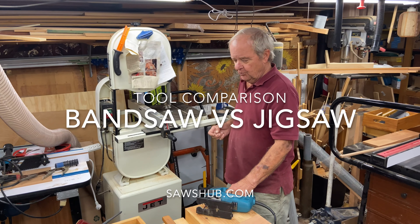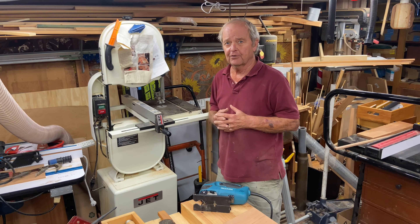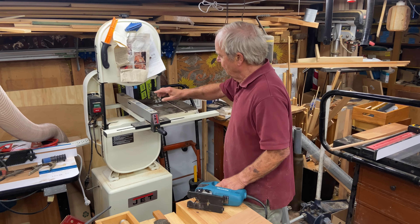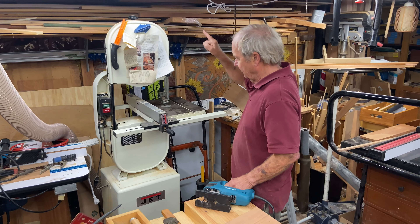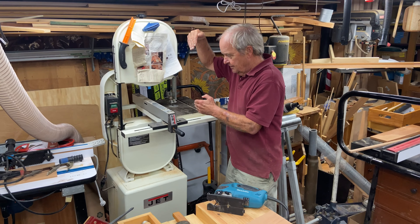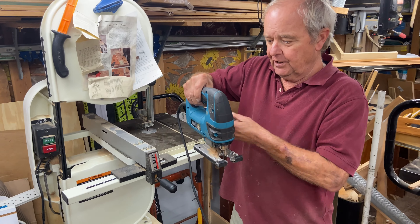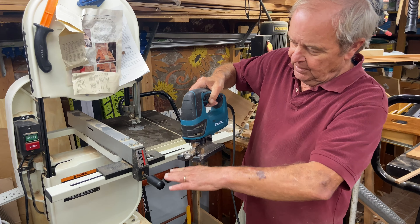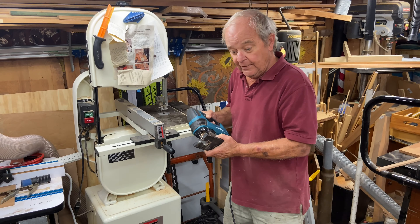Let's talk about two saws that are fairly similar in their application but distinctly different in other aspects. A band saw has a blade that goes around in a large circle, continuously moving with teeth pointing down. You push the wood into that blade and the downward blade cuts through the wood. A jigsaw, on the other hand, is a reciprocating saw — it sits on the surface you are cutting and the blade goes up and down, as opposed to around in a circle.